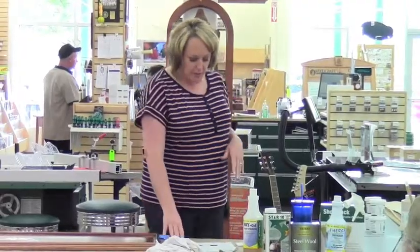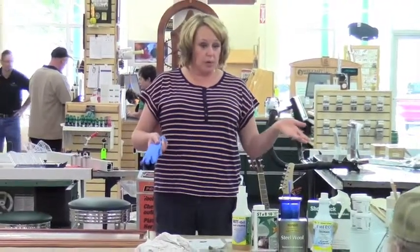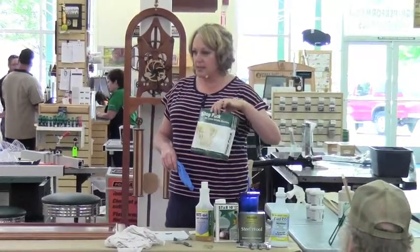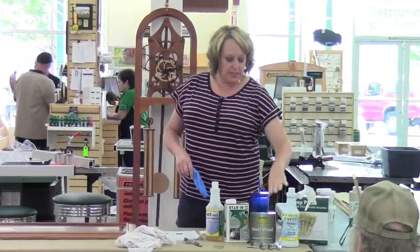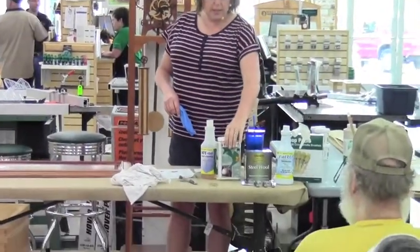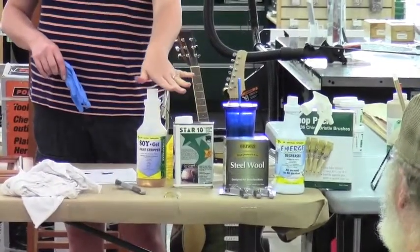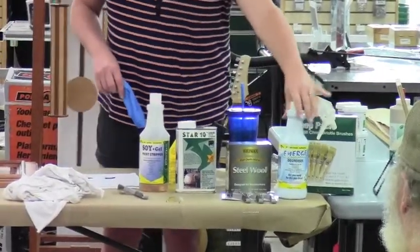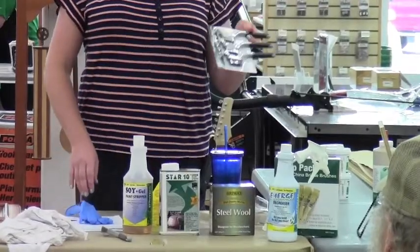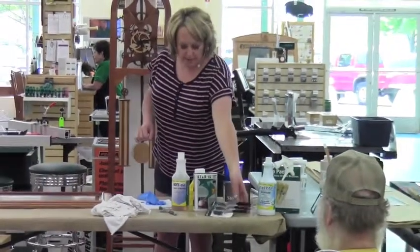When stripping furniture, you always want to start with some basics to have on hand before you start your project. We have great little bristle brushes for applying the stripper, and steel wool for afterward to sand off any raised edges. We have Citri-Strip and Soy Gel — our two products we'll discuss today — plus Emerge, which is a cleaner. For pieces with intricate details, you want a nice firm little wire brush to get in the nooks, crannies, and grooves.